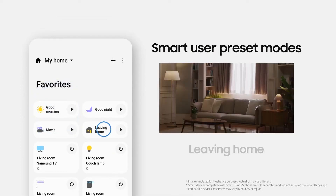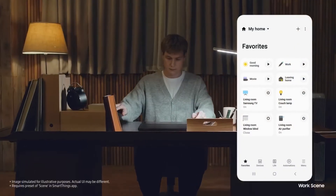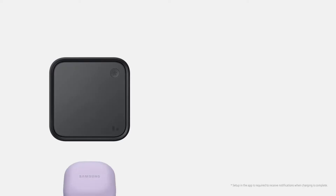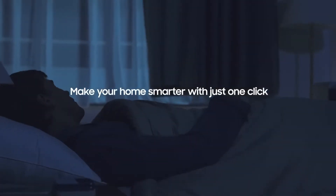In addition to its smart home capabilities, the SmartThings Station also features a built-in wireless charging pad that supports fast charging for Qi-enabled devices. The charging pad includes a built-in USB-C cable, making it easy to charge your devices without needing to use a separate cable.